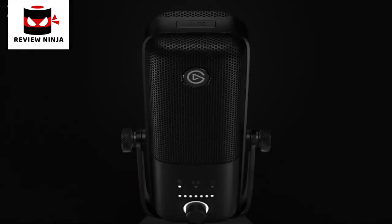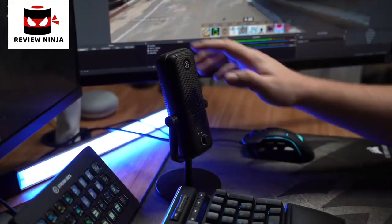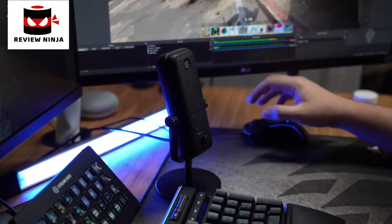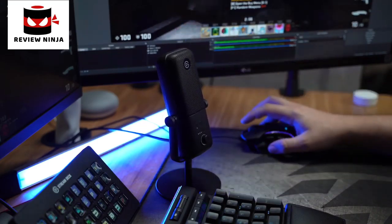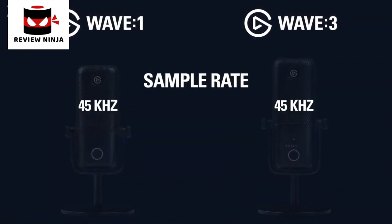But if pressing in the dial changes the dial's function, how do you mute the Wave 3? Well, another difference is that the Wave 3 is equipped with a capacitive mute button found at the top of the microphone. So if you have to mute your stream, you can simply lightly touch the button and you're good to go. This prevents making noise to your stream when you mute your mic, and is also good for creatives who might have their hands full but still want to mute their mic. The last difference is the sample rate: the Wave 1 supports up to 48kHz audio, while the Wave 3 can go all the way up to 96kHz.